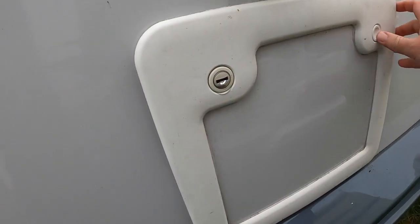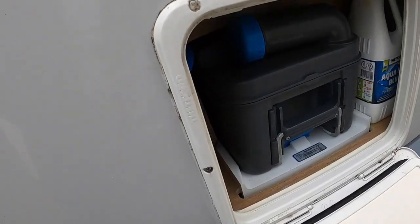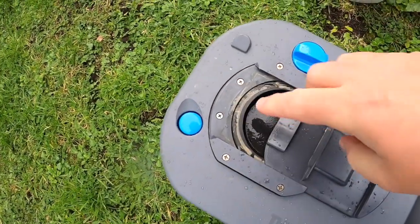The next one is the Thetford toilet cassette. The main thing is to make sure it's all nice, clean, and empty — you don't want any fluids in there whatsoever. We actually take our toilet cassette home and put it in the garage. Whilst it's there, it's a good opportunity to give it a bit of lubrication using the product I'll put on screen, which is available in our Amazon storefront — the shop link is always in the video description below.